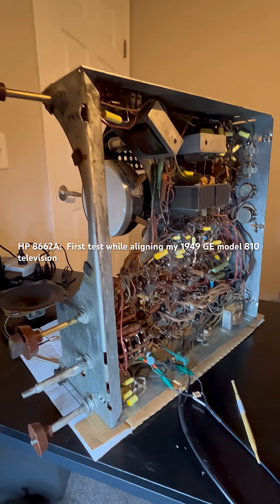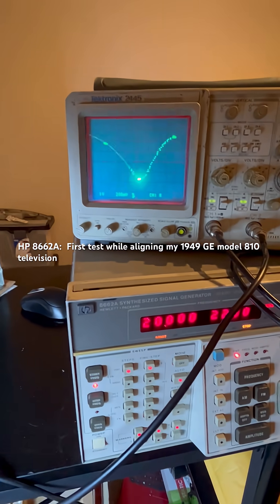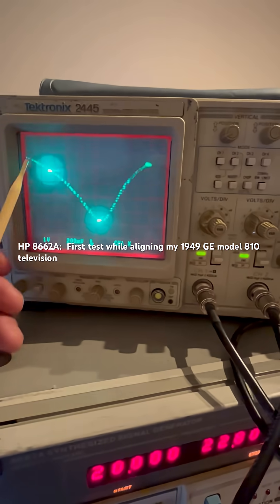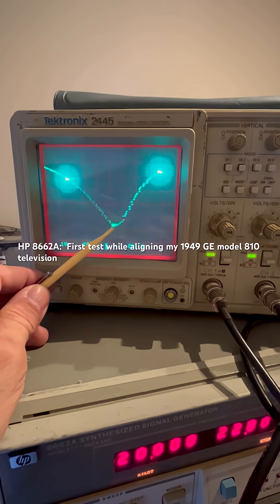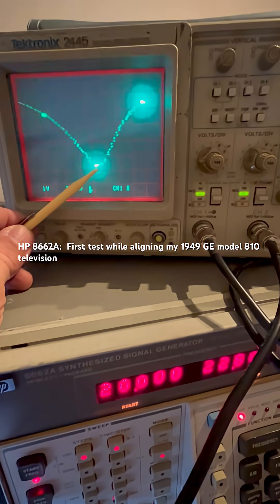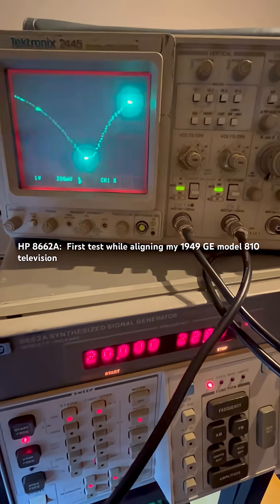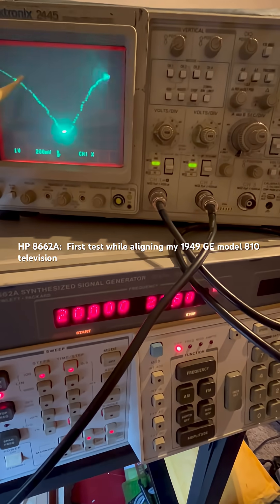My first task with this — I'm redoing the alignment on my GE Model 810 television. I'm on the very first IF step and I have three markers going here, setting it for this guy in the middle which is 21.8 megahertz. For the first time I can actually see the range of my scan.